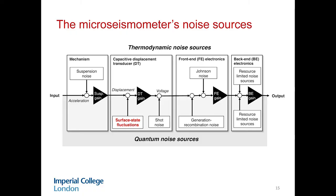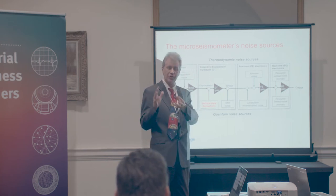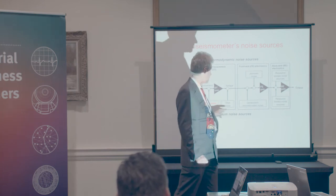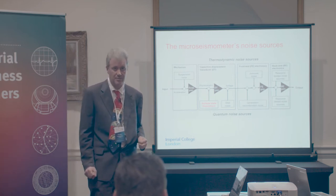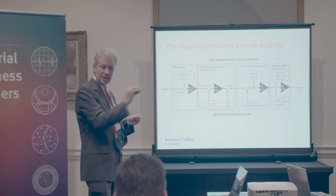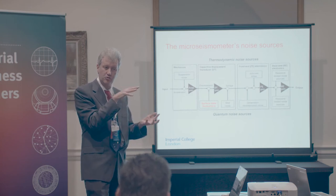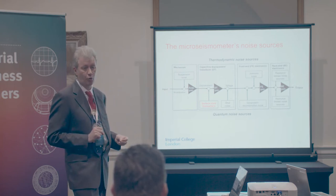We have to battle on two fronts at the same time. We have the thermodynamic noise sources, the conventional sources coming from on top. We have our patch effect, our surface state fluctuations coming from underneath, all the way up to the quantum effects in every semiconductor, which bite us in our preamplifiers via the combination-recombination noise that comes from the states in the semiconductor. Once we've woven our way through all of these noise sources, minimised their contributions, and balanced them out as far as we can, this is how we can get that 1.4 picometer resolution.